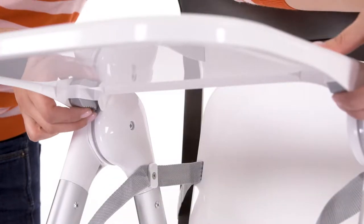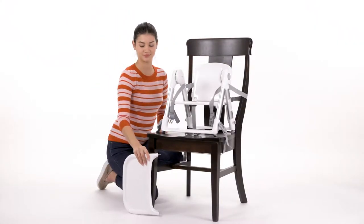To remove the tray, press the release levers on its underside and pull the tray upward.